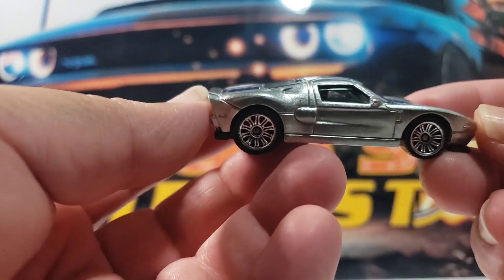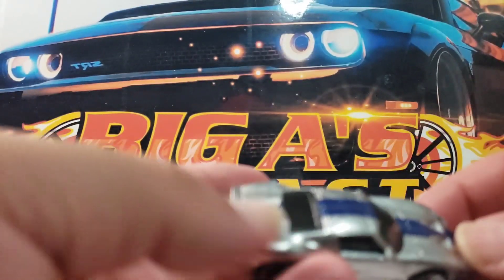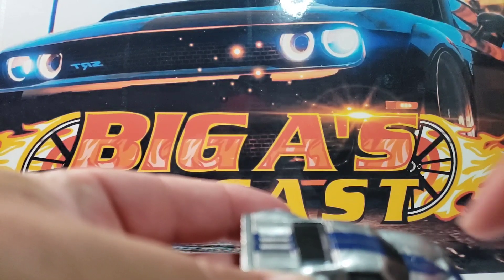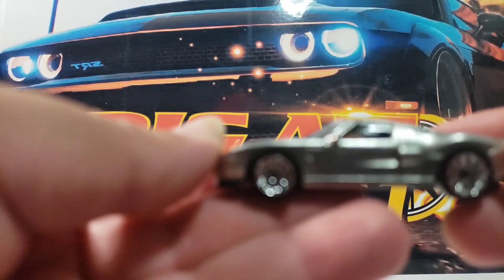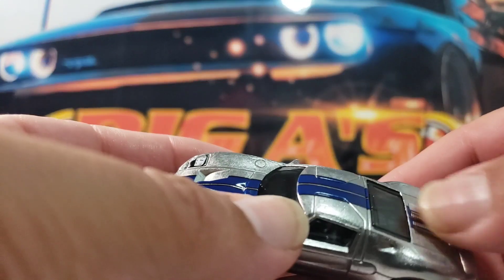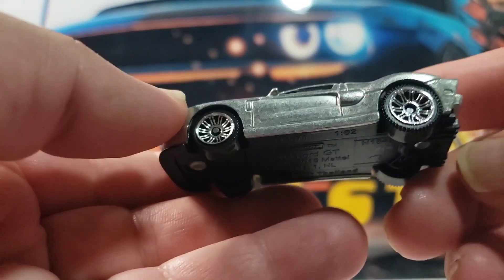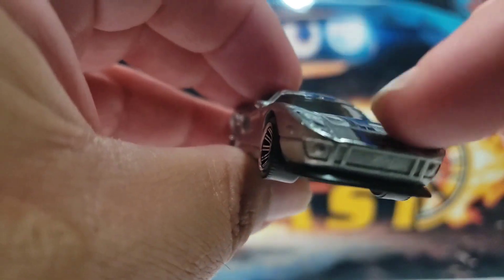Next one up is this awesome 2005 Ford GT. This one is very cool — comes kind of like in a zamak color. I'm really digging the racing stripes it has on the top. It's got a cool black interior. I'm also digging the wheel choice on this casting. It lacks some detail on the tail lights, but it's an easy fix — a little bit of paint and that takes care of that. And it's got some pretty cool tampos here on the headlights. Really, really cool. Let me know what you guys think about this one.